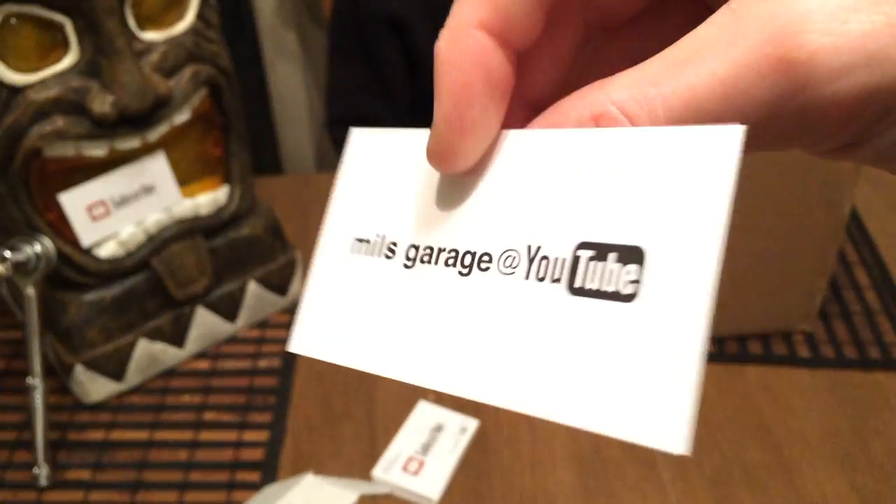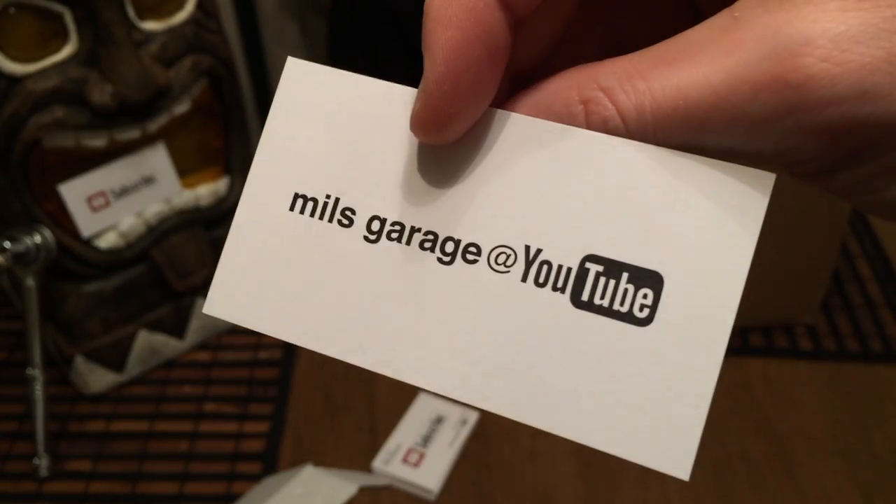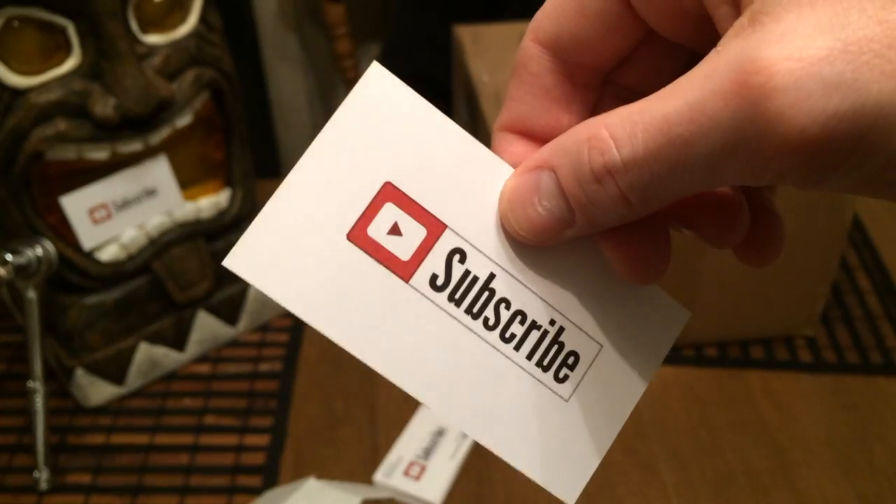Thanks for watching this episode of Mills Garage. Make sure to like and comment below, share the video, and we'll see you next time. You know Mills Garage.